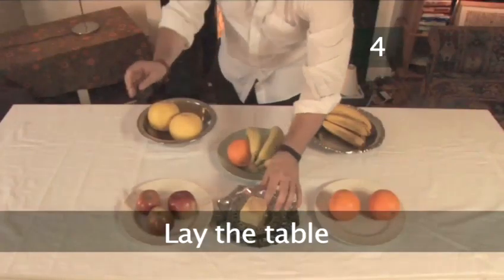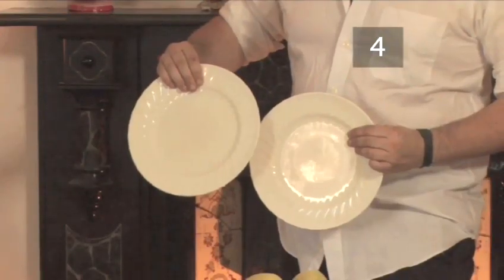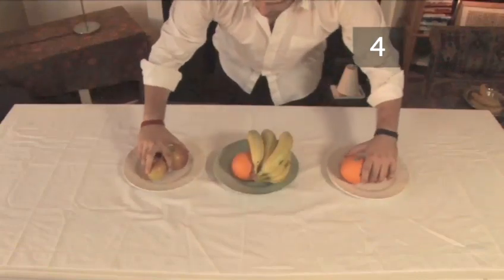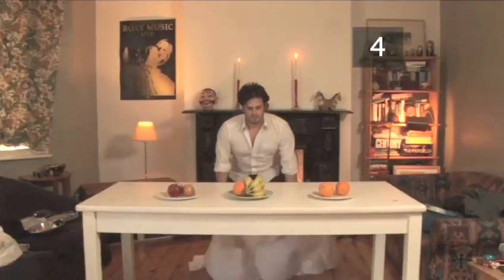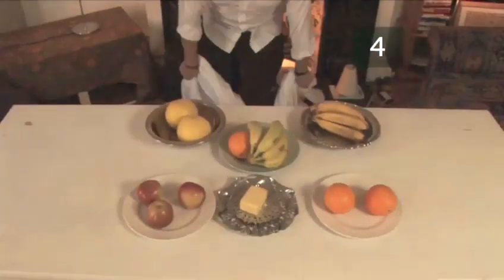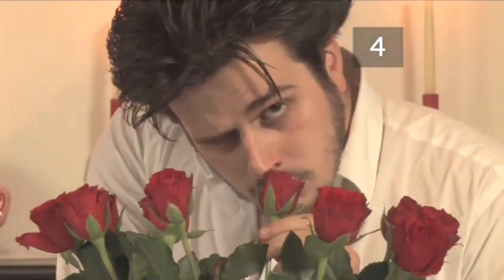Step 4. Lay the table. Once you are confident in your ability, try it with breakable crockery. Like before, the heavier the better. As you increase in confidence, keep adding more and more and more. For the finale, place down a showstopper as the centrepiece.